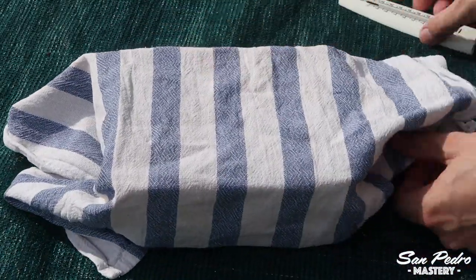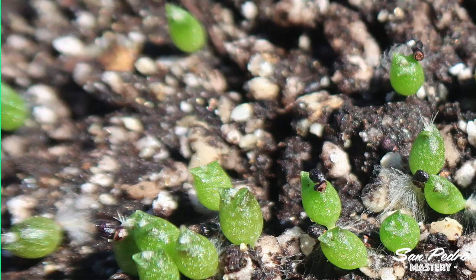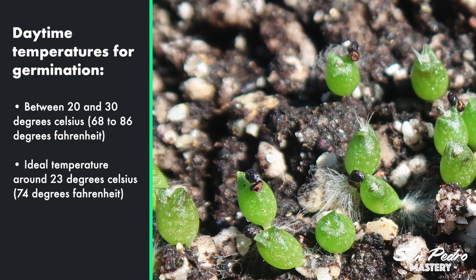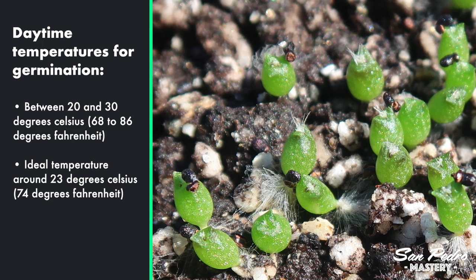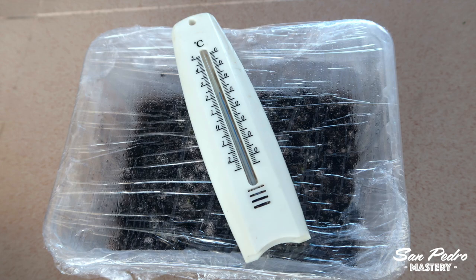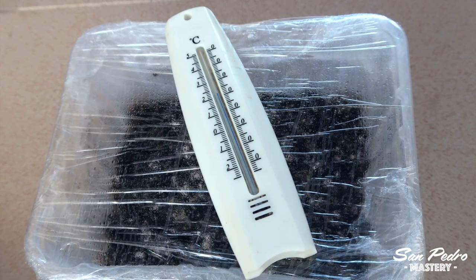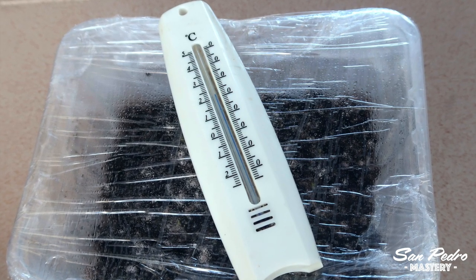The container must be placed in a spot full of light, but without any direct sun. It can be in the sun if covered by a rag to filter the rays, but be careful this does not raise the temperature of the soil too much, because with higher temperatures come problems. Daytime temperatures for germinating should be between 20 and 30 degrees Celsius — that's between 68 and 86 Fahrenheit. The ideal temperature is 23 Celsius, which is 74 Fahrenheit. If you have not sterilized the soil, try to keep the temperatures on the lower end of the spectrum, because white mold appears more easily with temperatures above 27 Celsius, or 81 Fahrenheit.